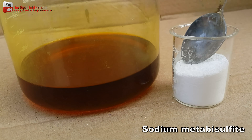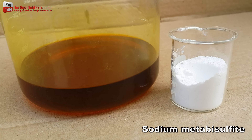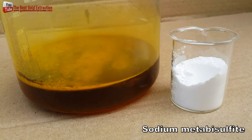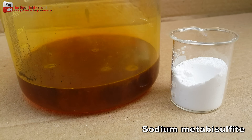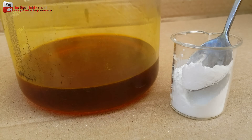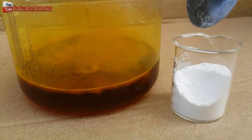Sodium metabisulfite is commonly used to precipitate dissolved gold out of aqua regia and gold chloride solutions. When it is dissolved into water, sulfur dioxide gas is created, which is excellent at precipitating gold from the solution. Sodium metabisulfite is a popular choice in this process because it is more selective in precipitating gold by itself.